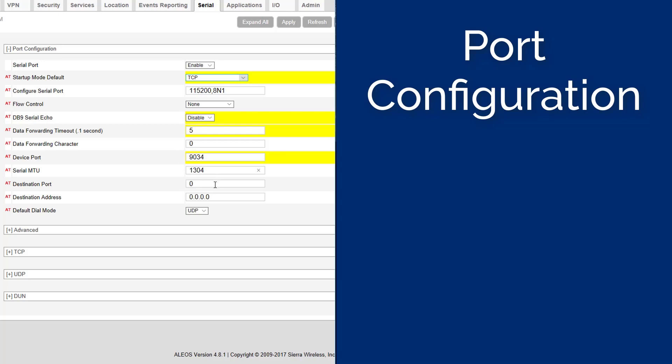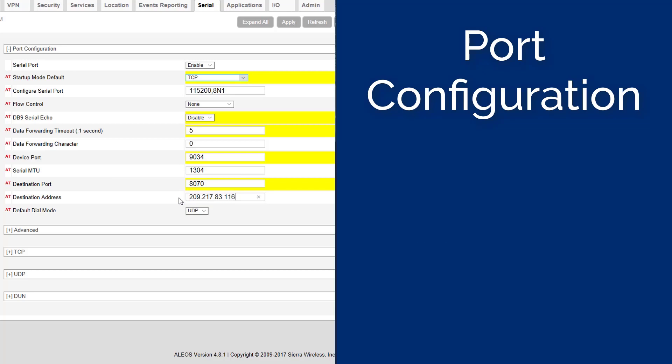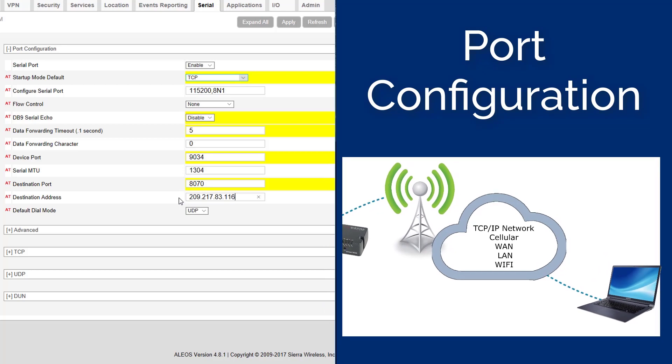Set the Serial MTU to 1304. The Destination Port and Destination Address is where your recorded event data will be sent. To send the data to Vision, Instantel's Cloud Hosting Data Service, set the Destination Port to 8070 and Destination Address to 209.217.83.116. To send the data to your own computer, enter the specific port number and IP address of your computer instead.